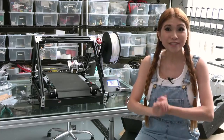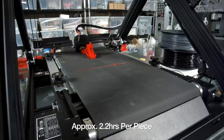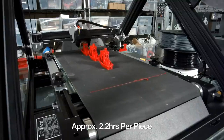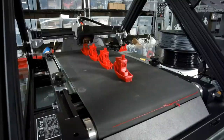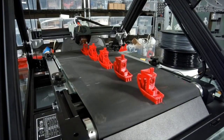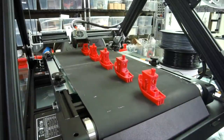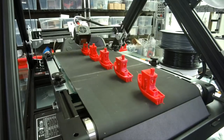Okay, let's try printing. All right, let's do it. We'll be right back.